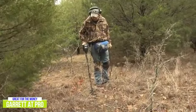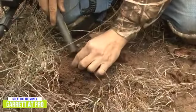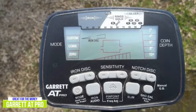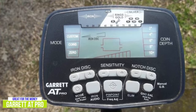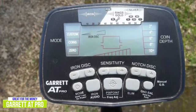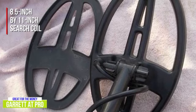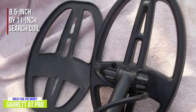Using the included headphones with the AT Pro lets you have the best audio experience possible while hunting, as other sounds are blocked out in favor of your searching cues. Other comfort and ease of use features like Fast Track Ground Balance, which quickly balances the detector in mineralized soil conditions, 40 levels of iron discrimination, digital target ID that shows target conductivity, and electronic pinpointing combined to produce an impressive product. The 8.5 by 11-inch search coil that's included lets you leverage the detector's six search modes to identify targets over a wide area, making covering a large area an easier job.